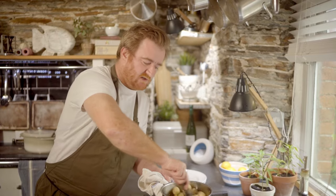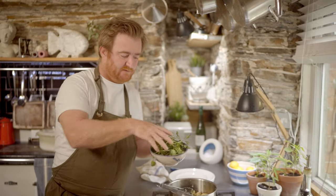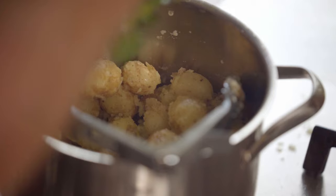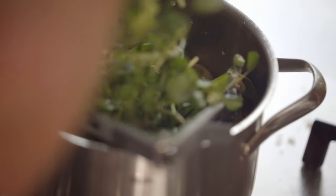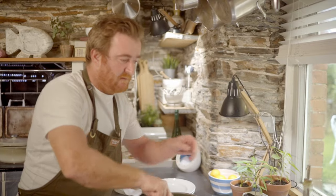While I'm waiting for that to finish, I'm going to add my watercress to my potatoes. The residual heat from the potatoes will just not cook the watercress, because you still want it to have that kind of crunch, but just lightly warm it through. A bit more olive oil.